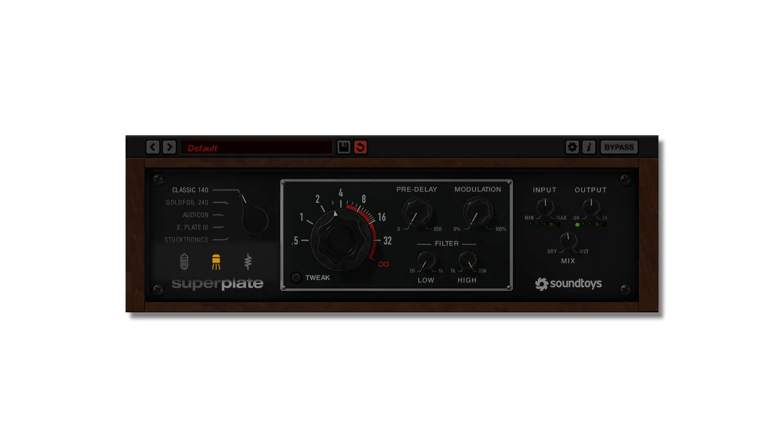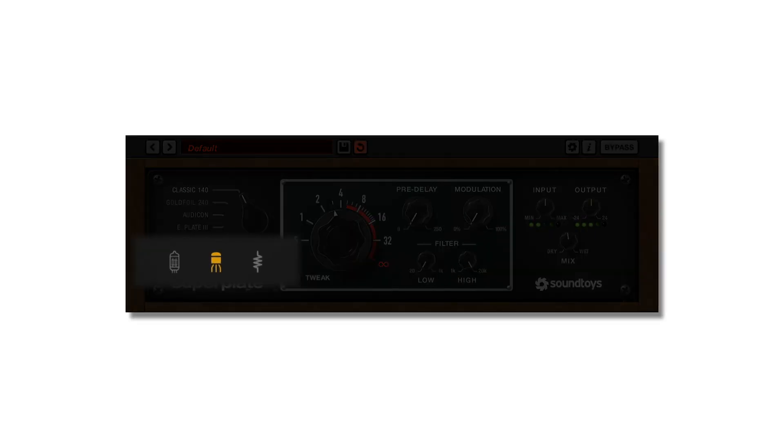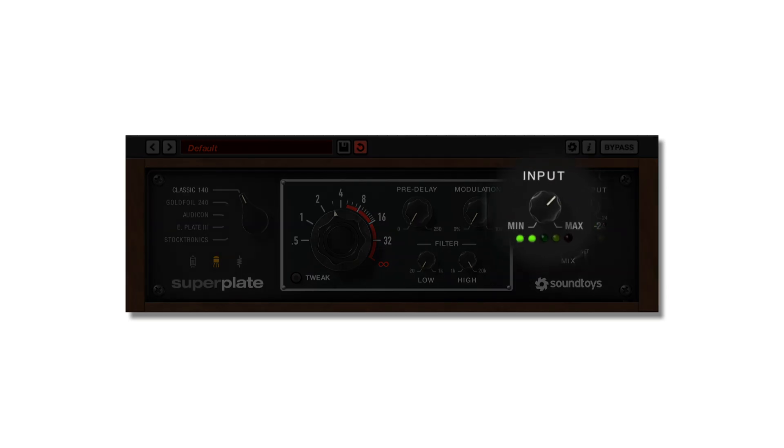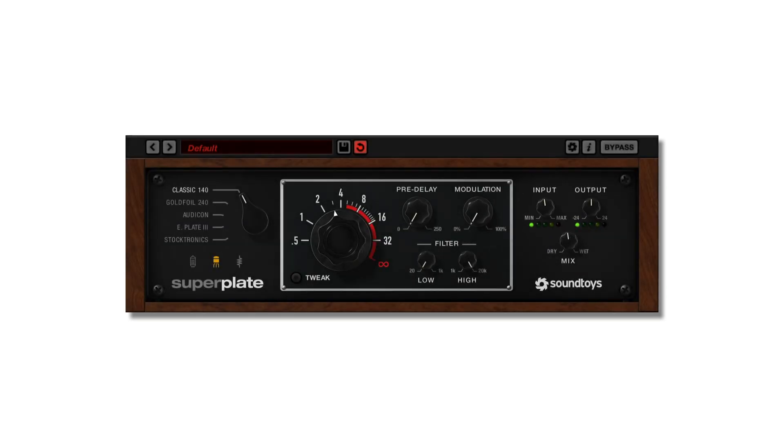The three interesting icons on the front panel are actually the input modes, with two models from preamps original to the hardware and a clean mode. These can be used with any of the plate styles and be driven with the input knob to add saturation or compression.